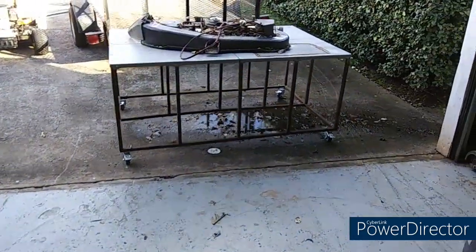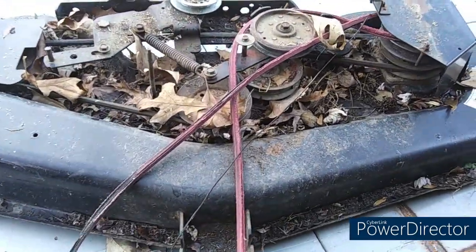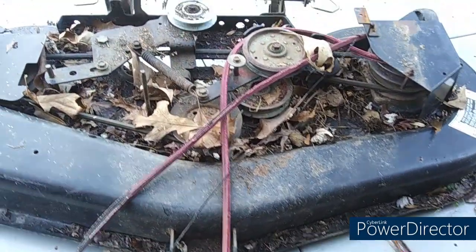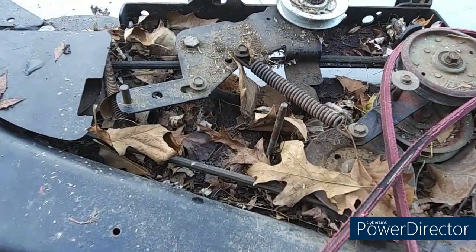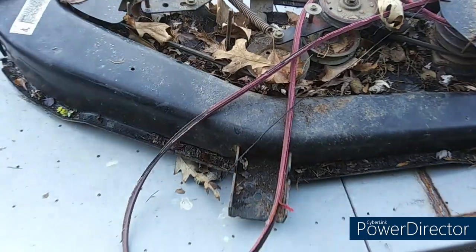I pulled the deck off. This is actually a 46-inch — I just assumed it was a 42. This one's actually got three blades and two belts around the deck. And boy, it is nasty — creepy crawlies. Look how damn spooky that is. Good God Gertie.